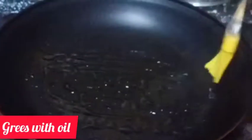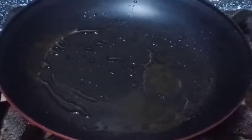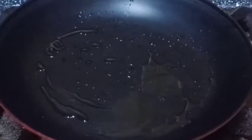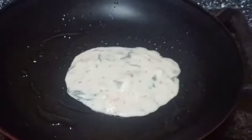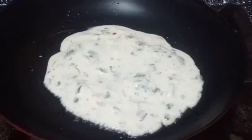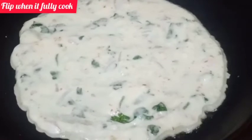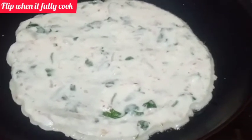We will grease the pan with it. We will cook it on the pan. It has been cooking now, so you can flip the sides. We'll take this part after we've cooked the sides.